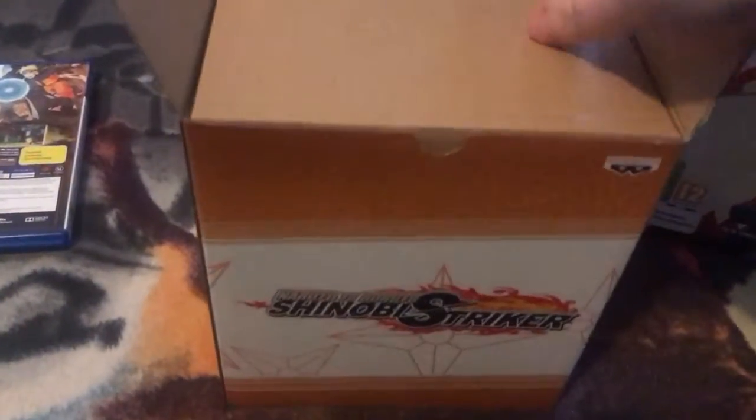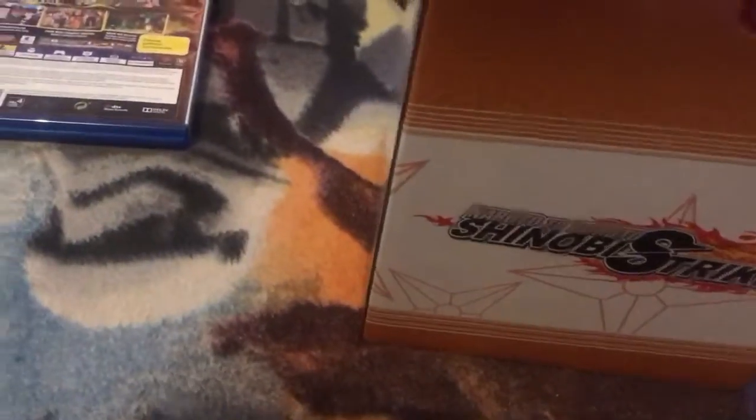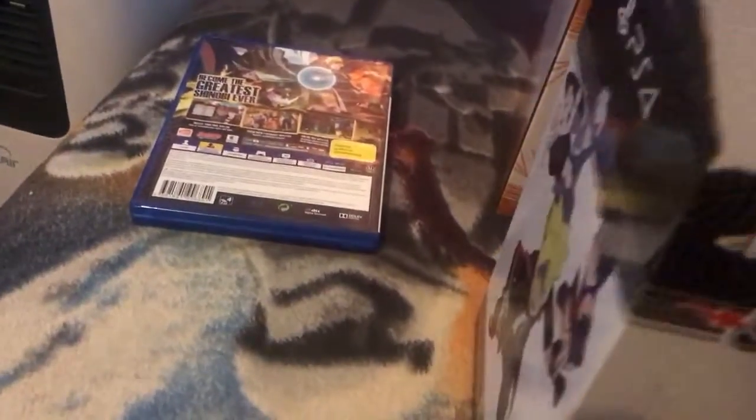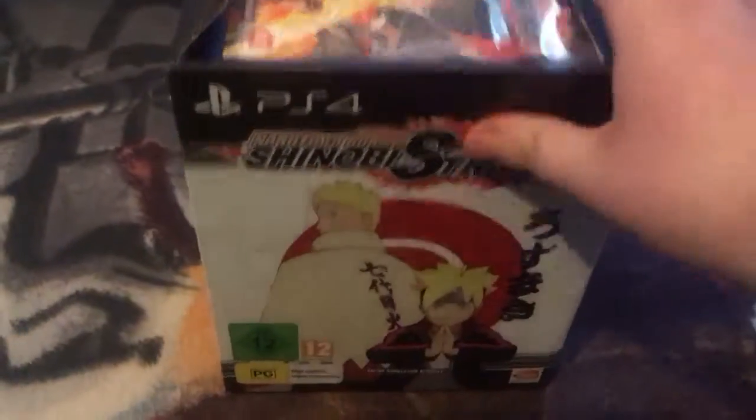Naruto goes in there. Close this up. Next week I will be getting the Spider-Man PS4 Pro, so I will be doing an unboxing for that, which is really, really cool. Let's put this back in like that — that's good. The game goes on top like that, so it's all set.